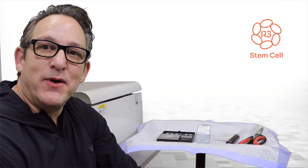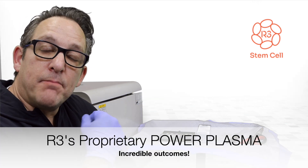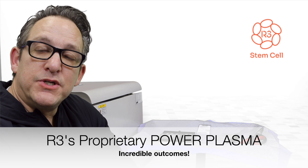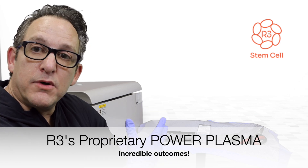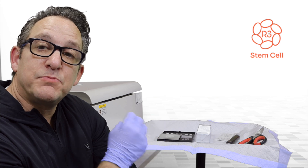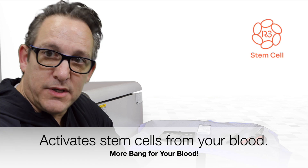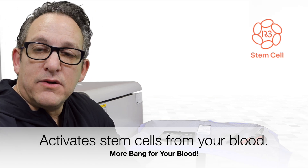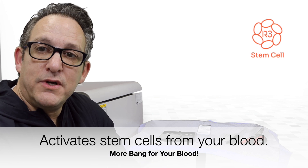Hi there. It's Dr. David Green with R3 Stem Cell. Today I'm going to walk through the steps that we use to create our Power Plasma, which is basically taking somebody's blood and through a process specific to R3, we're able to activate one's own stem cells and really amp up the potential results for patients.